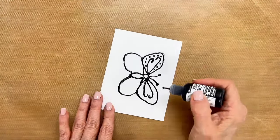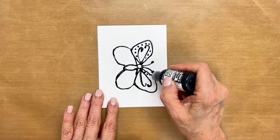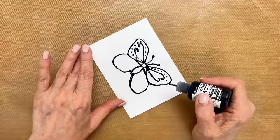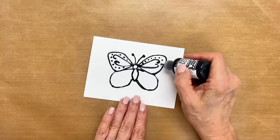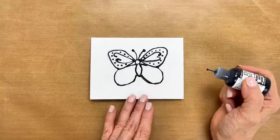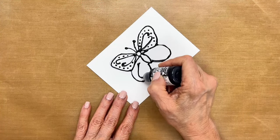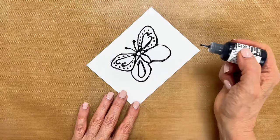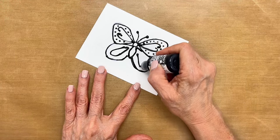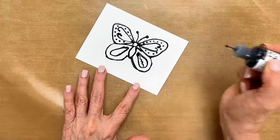I hope I'm not making you dizzy by turning this around so much, but it's better to turn your paper than to try to make your hand reach where you want to draw. Just a few more dots over here, then on the bottom I'll put a little outline like so. I just like the whimsical look of the doodling — it doesn't have to be perfect. Make a little squiggly line.